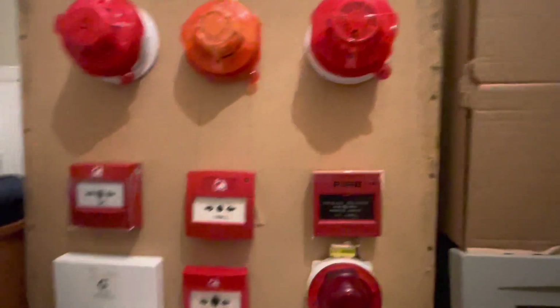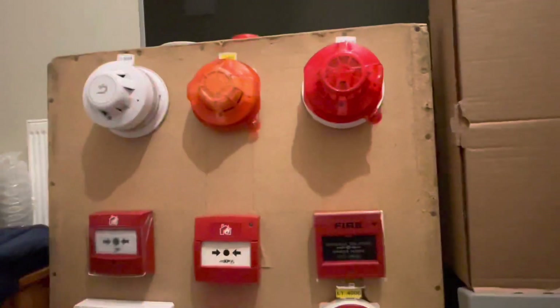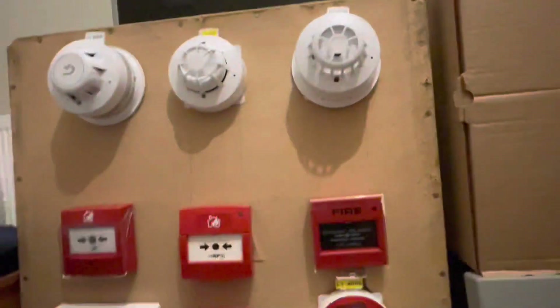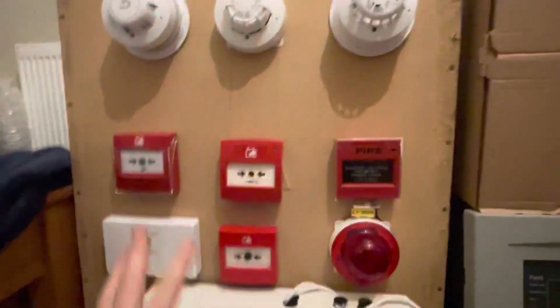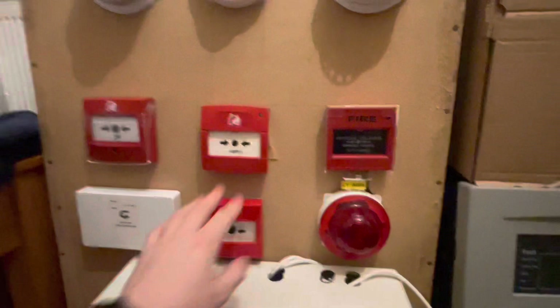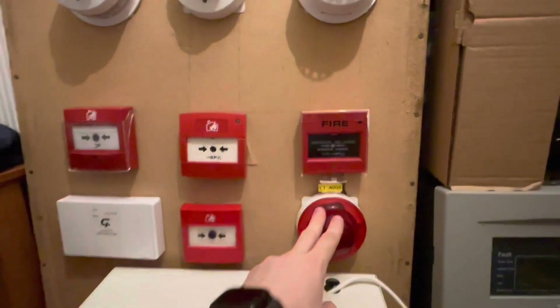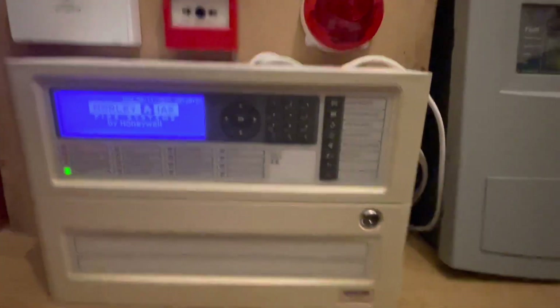As you can see there are nine devices on it. We have an XP optical, a Discovery multi-sensor, and another XP heat on a Discovery sounder beacon base — an integrated sounder base. Then we have our four MCPs: this one's into our IO, and these three — we have a strobe down here as well.